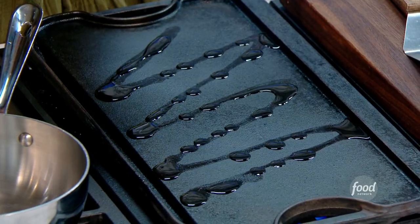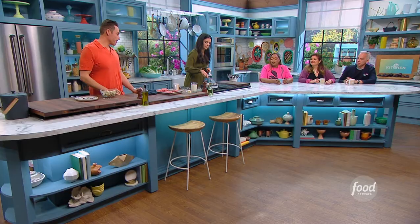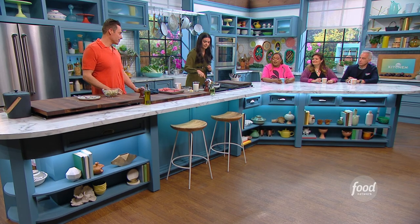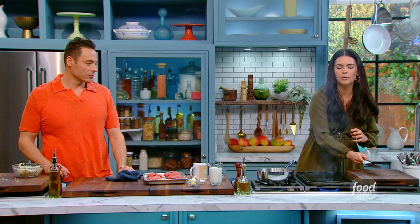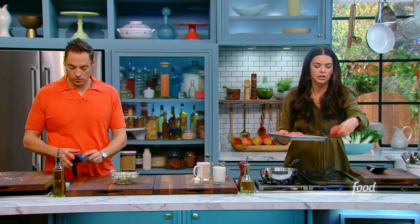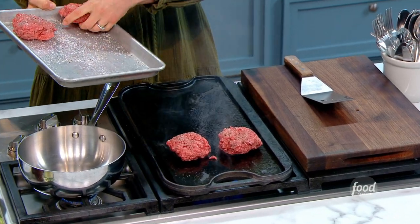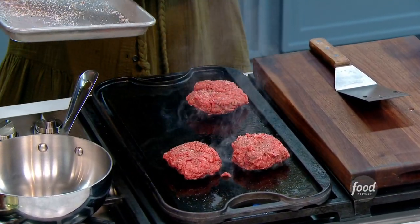I'm going to put a neutral oil on here with a higher smoking point. I really prefer a burger cooked on a griddle or a cast iron skillet — 100%. Because you get such good crust. I've never grilled burgers outside; I don't believe in it. But I do bring a cast iron pan out and put it on the grill.